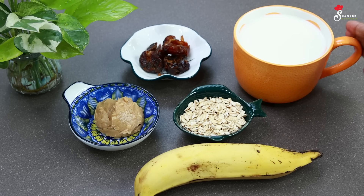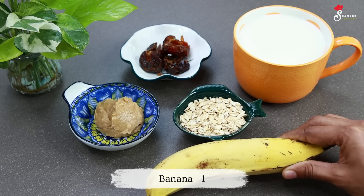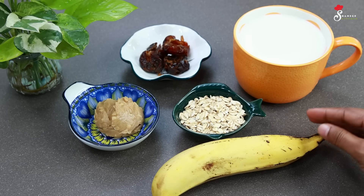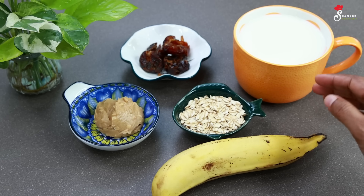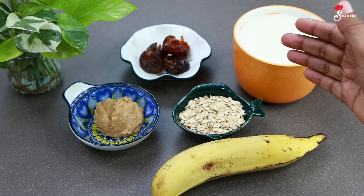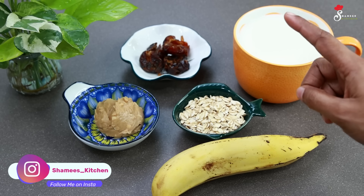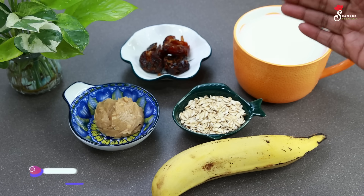We put in the base ingredient. You can add two eggs. You can add a little bit of eggs. If you add a little egg, you can add a little egg.